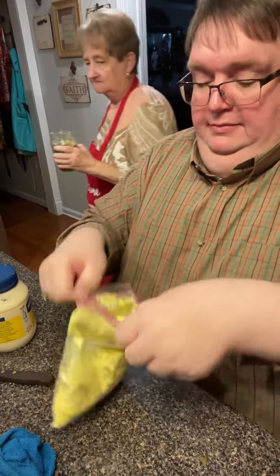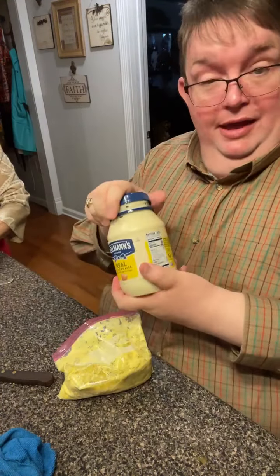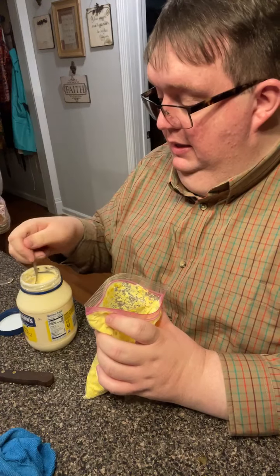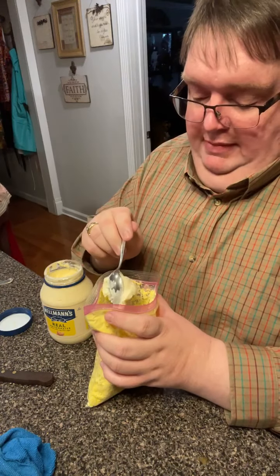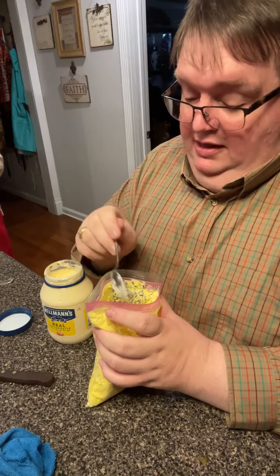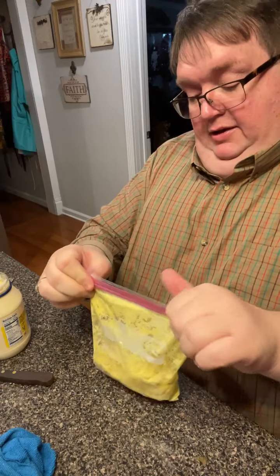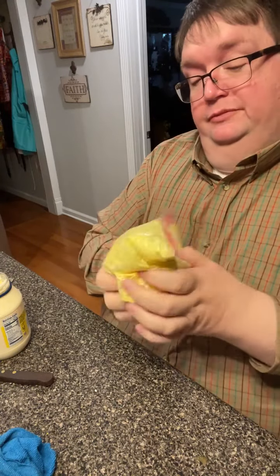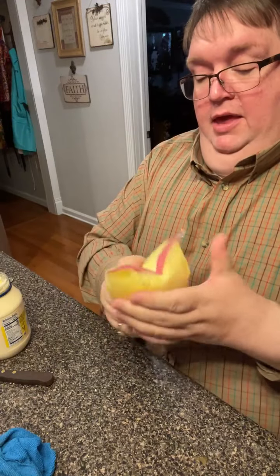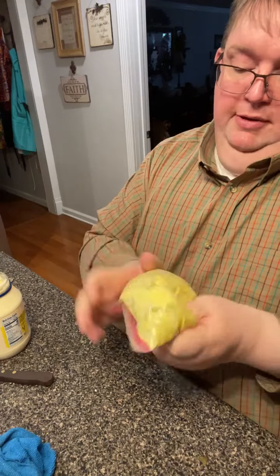Now everybody has a mayonnaise debate about what's the favorite. We like Duke's and we like Hellman's — we're out of Duke's so we're going with Hellman's. A lot of it is what you grew up on as a kid. I'm going to put one good tablespoon of mayonnaise in here, and that's all. I bet I don't have to add any more because I think that's all it's going to take. I know some of y'all are going to say you put a lot more than that — trust me, you don't want it too thin, and the mayonnaise will thin it down.